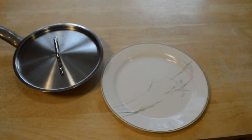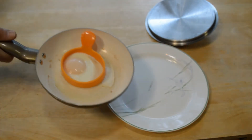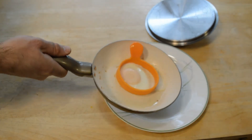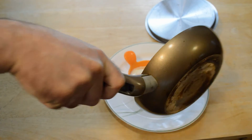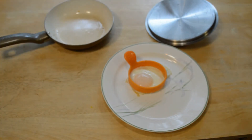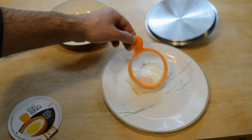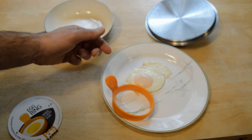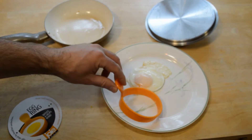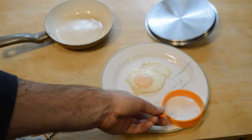Alright, I'm going to take out the lid for the first time and see if we can get it out. Now for the moment of truth — taking out the Joie egg ring. This is hot, very hot, so you don't want to hold it very long. Pretty surprising how hot that is.